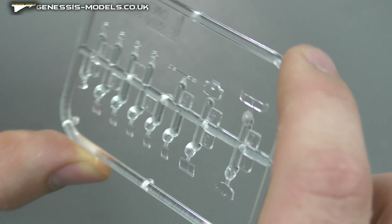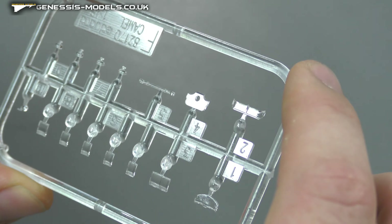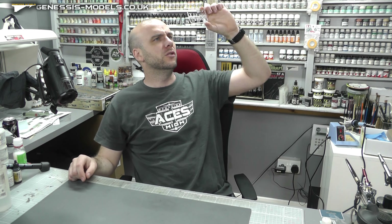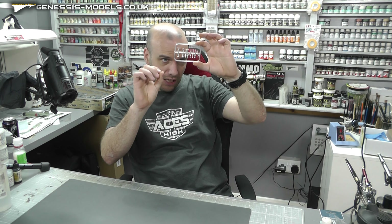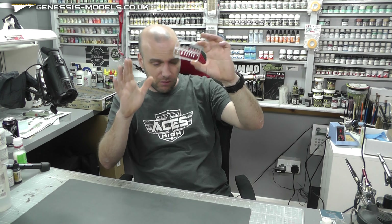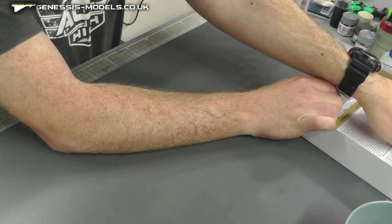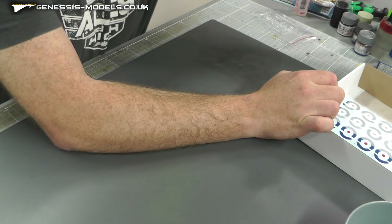There are a few clear parts, as you'd probably expect from a World War One plane. Lifting them up into the light to double-check - no nasty cobweb effects, looking all nice and clear, no scratches. All nice to go. Moving on to the photo etch.